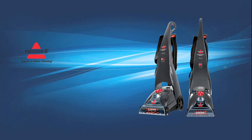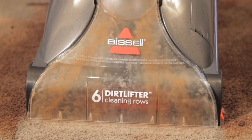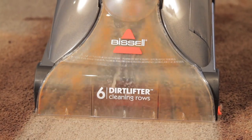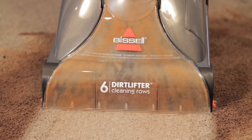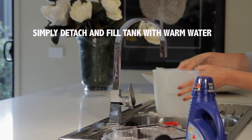The Bissell Healthy Home Pro Heat is a full-size deep cleaner, perfect for large areas. Six rows of dirt lifter power brushes clean deep down dirt to remove embedded allergens. The detachable tank is simply filled using hand hot water straight from the tap.